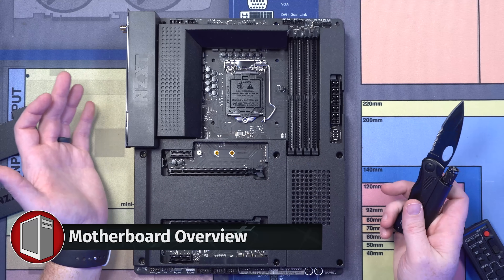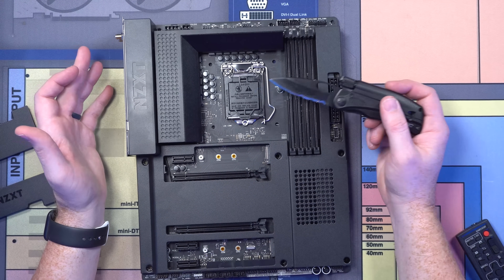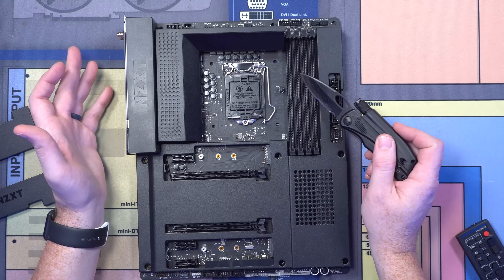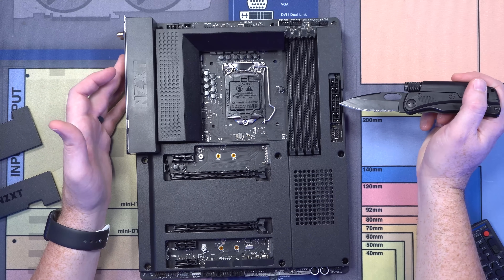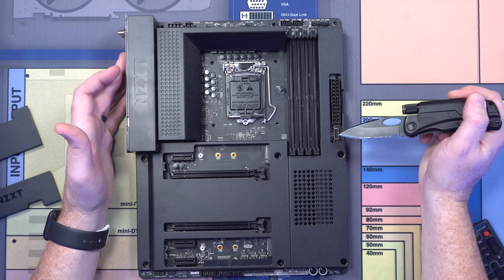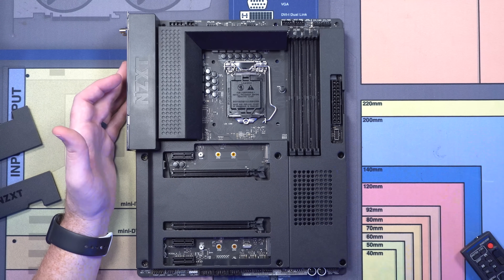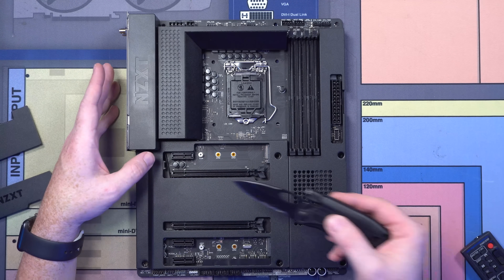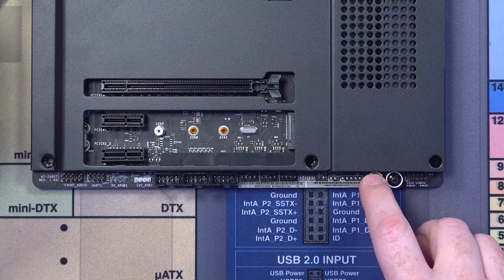This is the NZXT Z490 N7Z490. This is an LGA 1200 socket. We've got four DIMMs — obviously we support dual channel, so there's A and B for channel one and A and B for channel two. Over here we have our EATX power connector, and then we've got USB-C, which is nice to see on their motherboard. Over here we've got one by 16 and one by eight PCIe, and then three by one slots. We've got an onboard power and reset button, which is super nice.